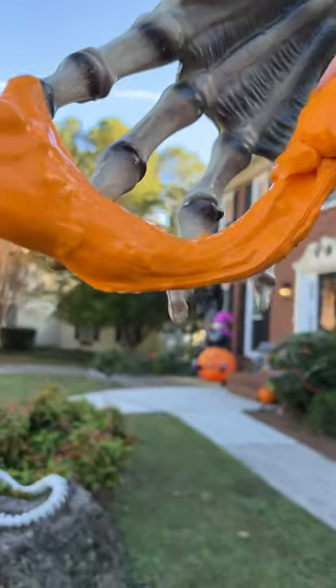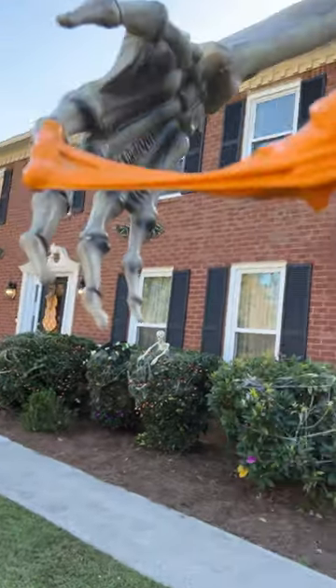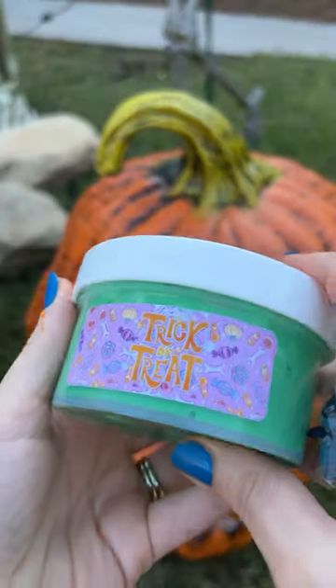Just drape it right across his massive hand. Oh no, he's not holding on to it like I hoped he would. Well, that's not how I hoped that would go. I don't think he liked that one. On to number two.